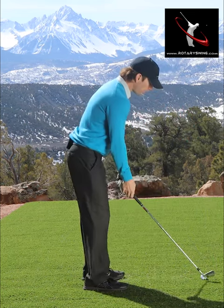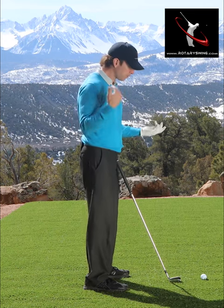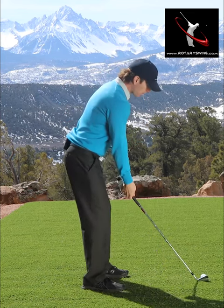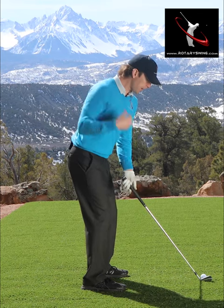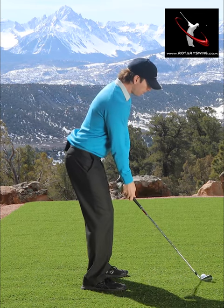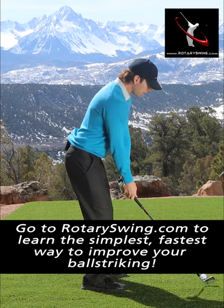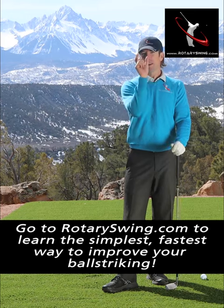But what if instead of pushing, I pulled? During the backswing, that means pulling with the right side. As I take my right shoulder and pull it back behind my head without moving my arms at all, look what happens to the club — it's a perfect takeaway. I didn't do anything other than move my shoulder blade.